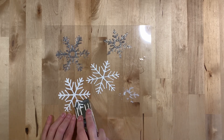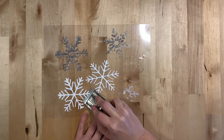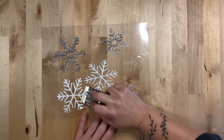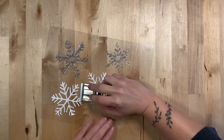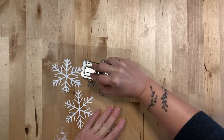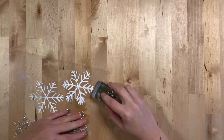An easier way to remove the snowflakes is to use a knife or a blade to scrape the snowflakes off of the transparency film. This should only be done by an adult. Continue to remove your snowflake from the transparency film, being careful not to rip or tear the pieces.